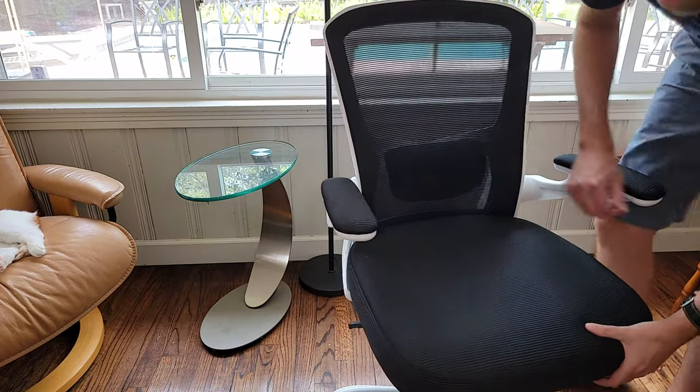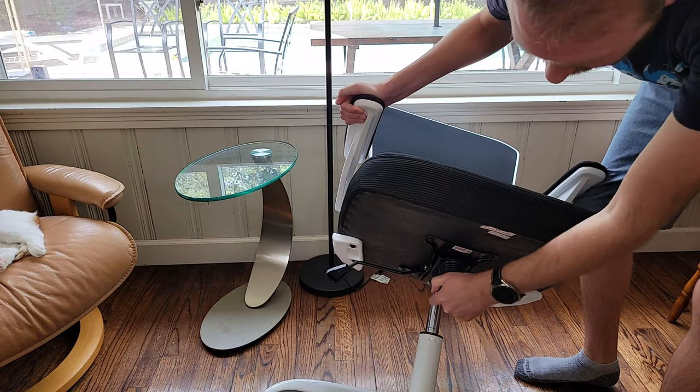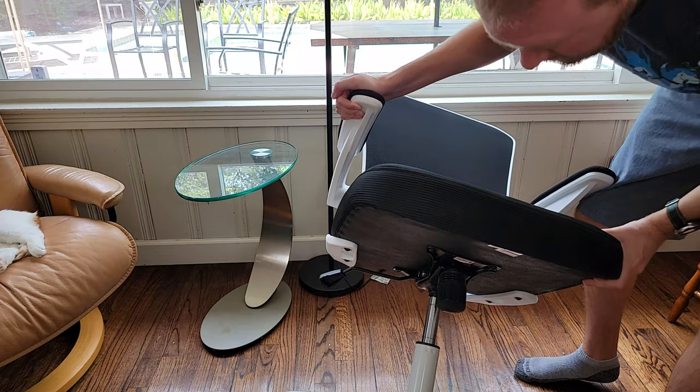On the front side, this is how you can make the rocking a little bit firmer with the adjustment right here. There's another nice little firm adjustment as well.